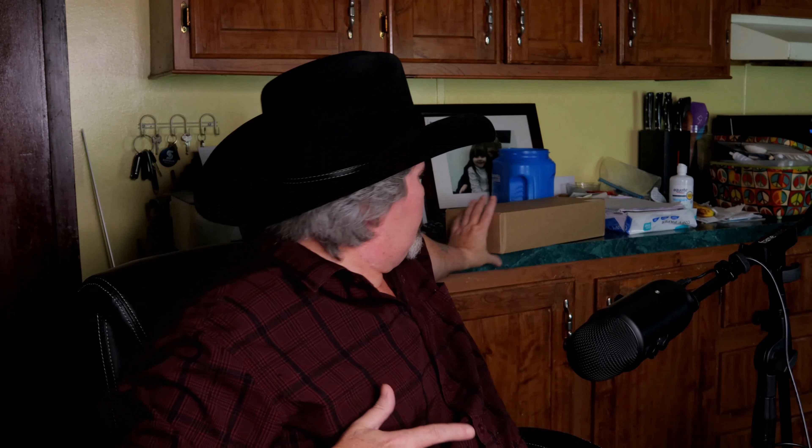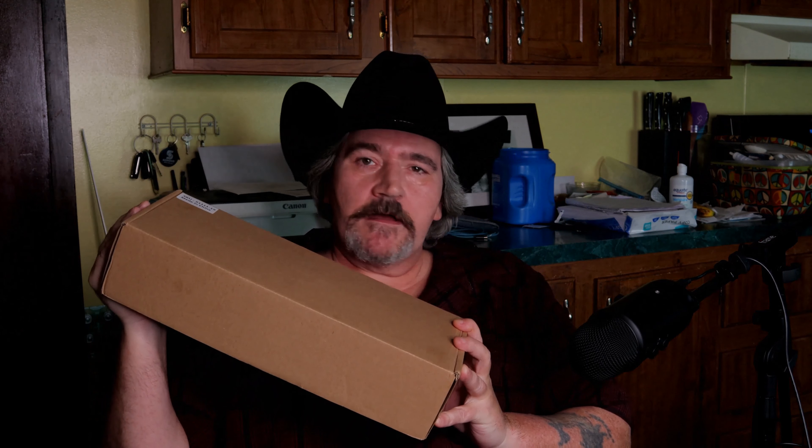Today, what I want to talk about is a package I received in the mail from eBay, and it is right here. This package is for a microphone. We're going to go ahead and open it up, let you guys see what's in it, and I'm going to give it a test to see how good this microphone is — because it is only a $25 microphone from eBay. So don't go away.